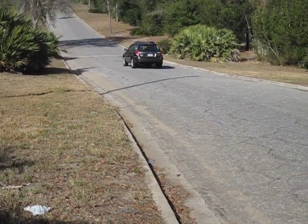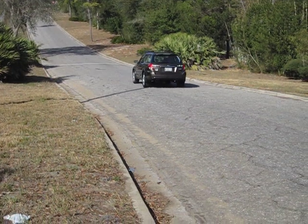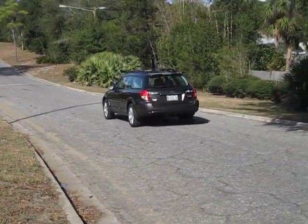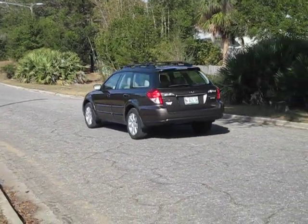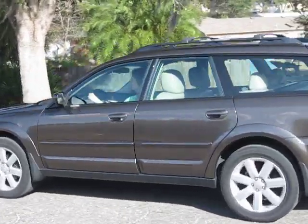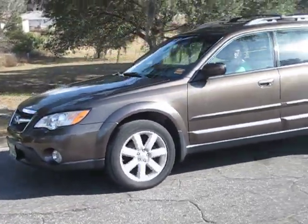Now, look at the speed. She's not going that fast. She doesn't have any gas pedal on. It's in neutral. Pretty neat. Good job.